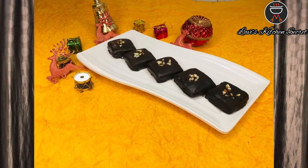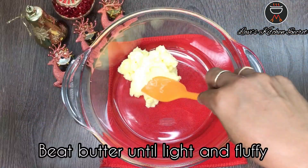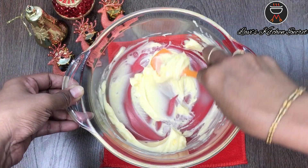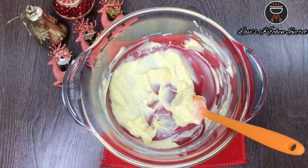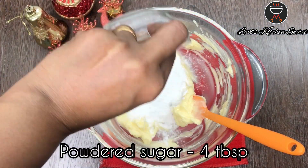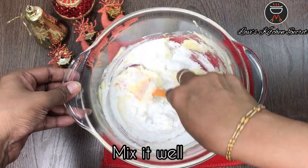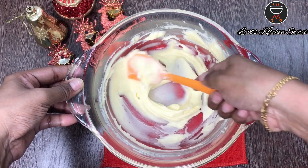Come let's see how it's made. In a bowl take 5 tbsp of butter at room temperature. Beat it well until light and fluffy. Now add in the powdered sugar and mix it well. Sugar and butter have been mixed well.